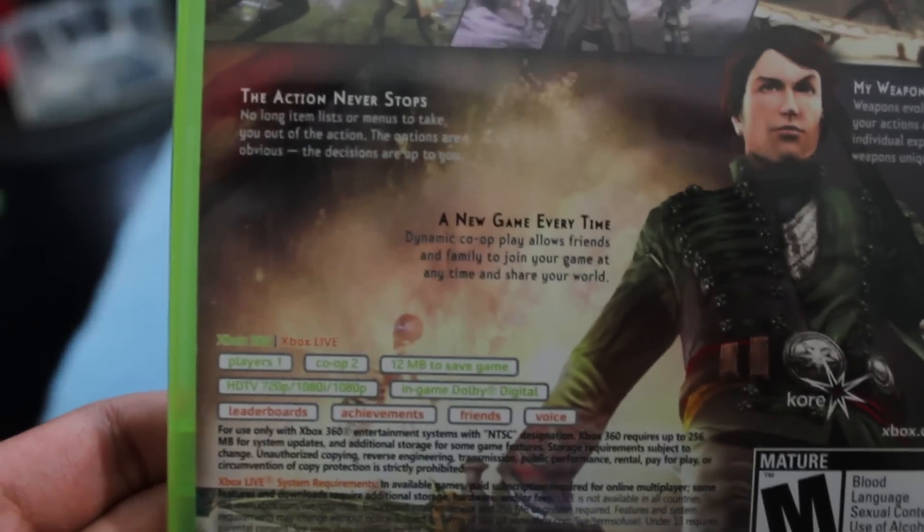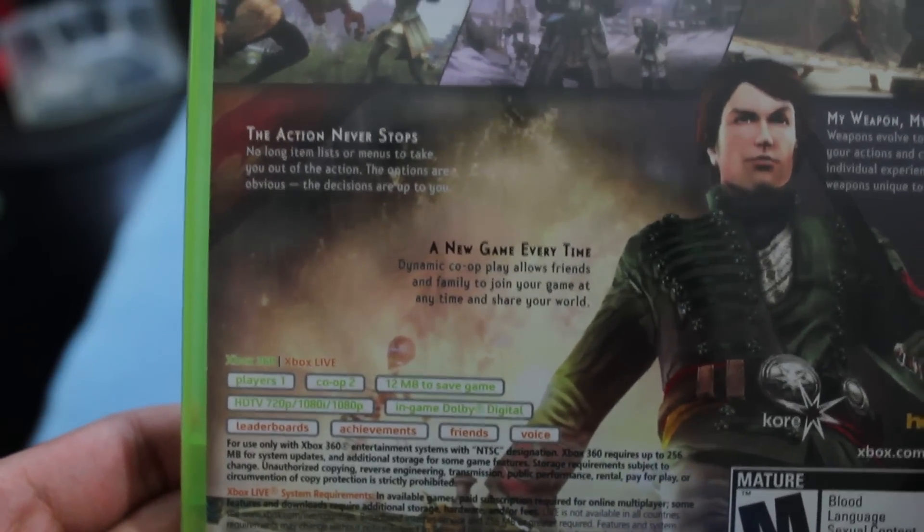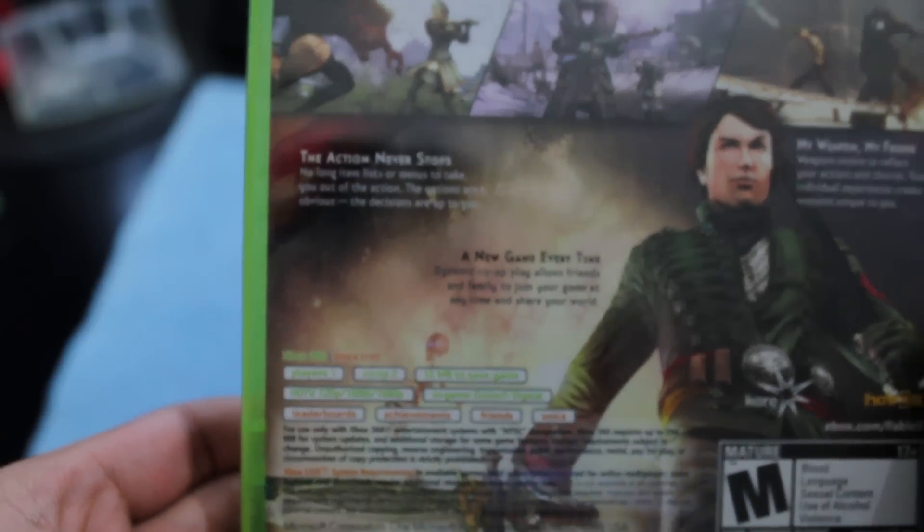Here you've got the character on the front. You can see the details right here: Xbox Live, Players 1, Co-op 2, 12 megabytes of save game, and a bunch of other stuff.